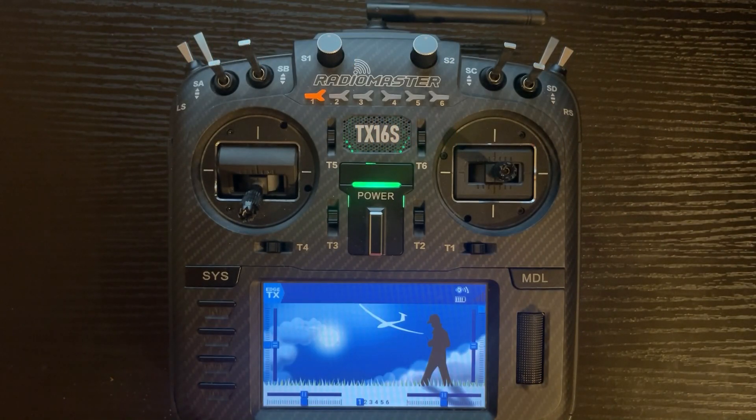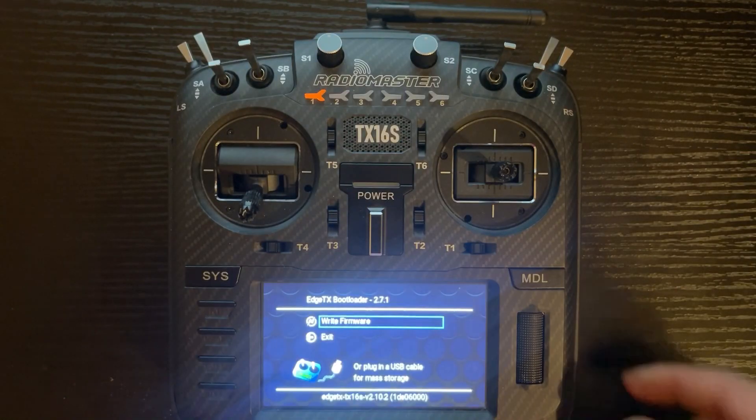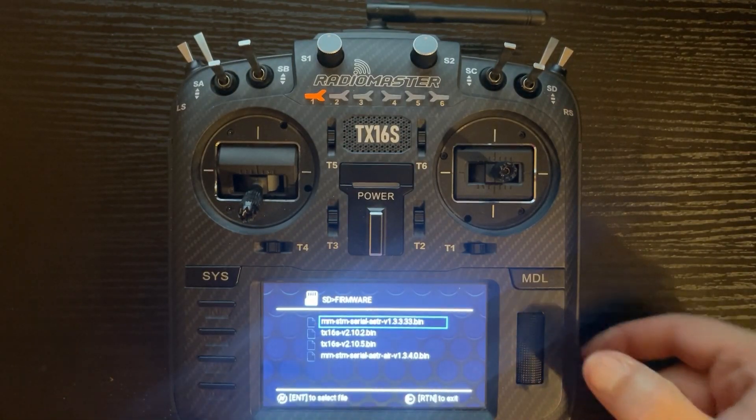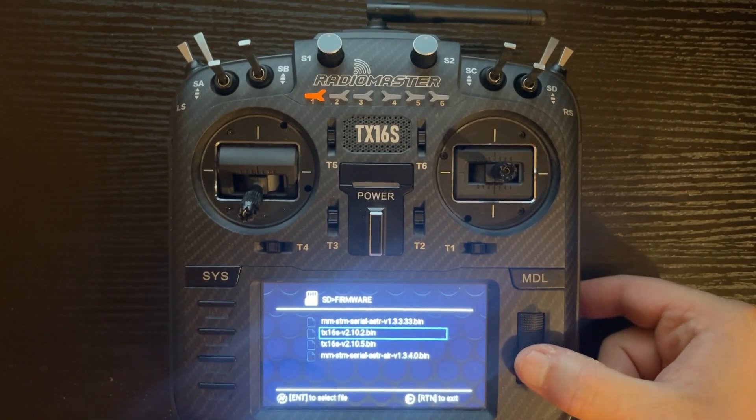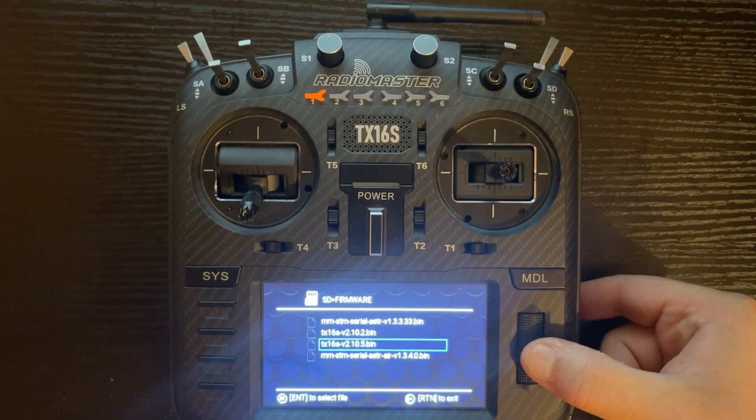Now we can flash the firmware to the radio. Let's start with EdgeTX and a feature called bootloader mode, which allows us to flash the firmware to the radio. Power the radio down, hold T4 to the right and T1 to the left while powering the radio back up. Then click on the right firmware with the scroll wheel and go down to the EdgeTX firmware we downloaded — version 2.10.5.